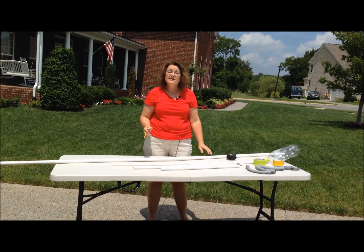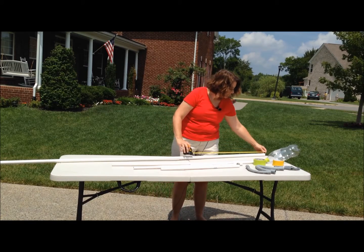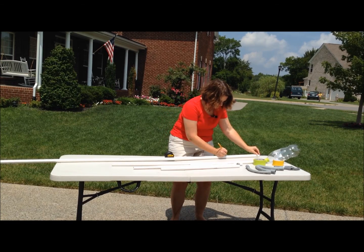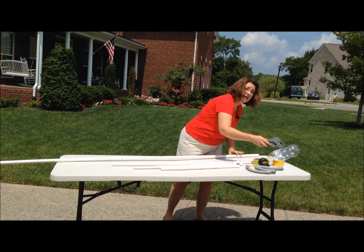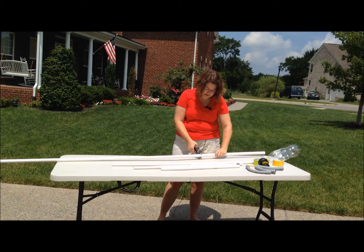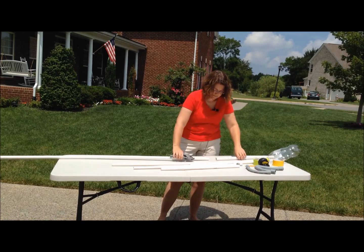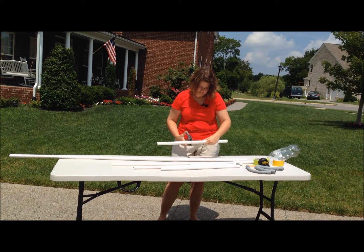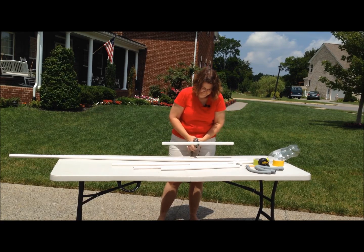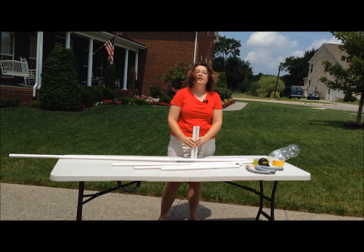You're also going to need two one-foot sections of three-quarter inch PVC pipe. So now we're just going to do the same thing we did before — do our measurements, mark up, and use our PVC pipe cutters to do our cutting again. Because the three-quarter inch is larger in diameter, it's a little bit harder to cut, so I definitely have to use both hands. There we have our two one-foot sections.